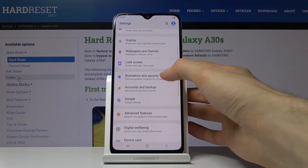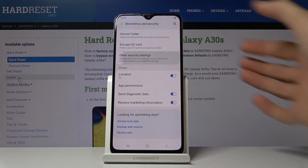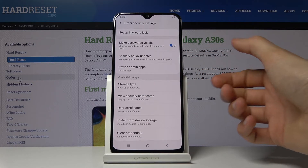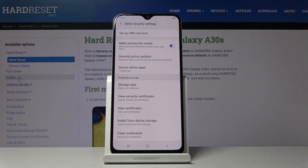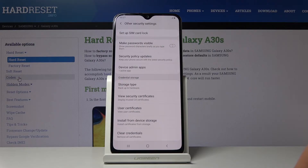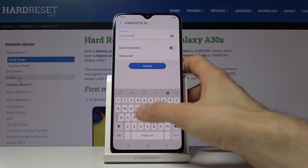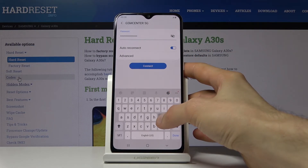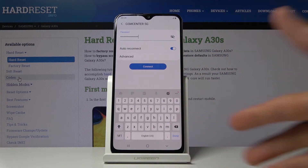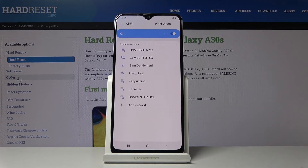Go into Settings, then Biometrics and Security, then Other Security Settings. You'll see an option called Make Password Visible — the name is completely misleading, so if you search for 'hide password' you won't find it easily. All you need to do is toggle it off. Now when typing any password, there is no letter visible — only a gray highlight under your finger — so anyone peeking over your shoulder has a much harder time.